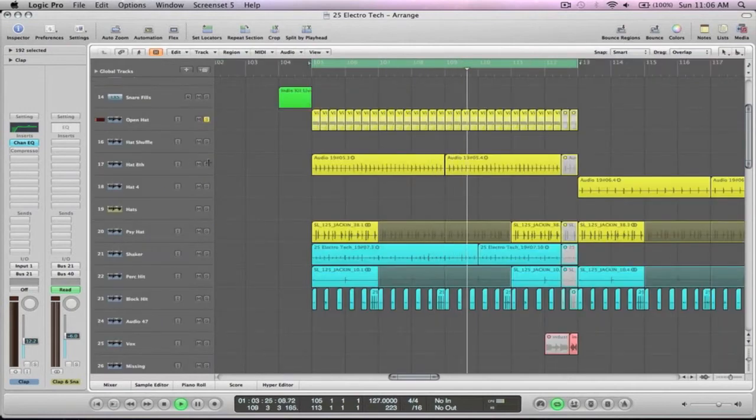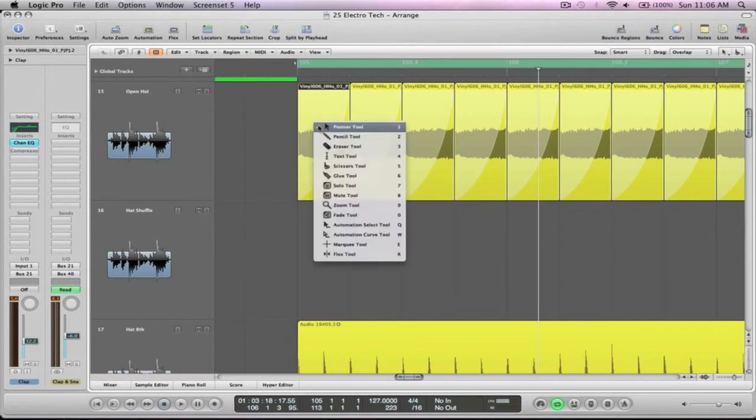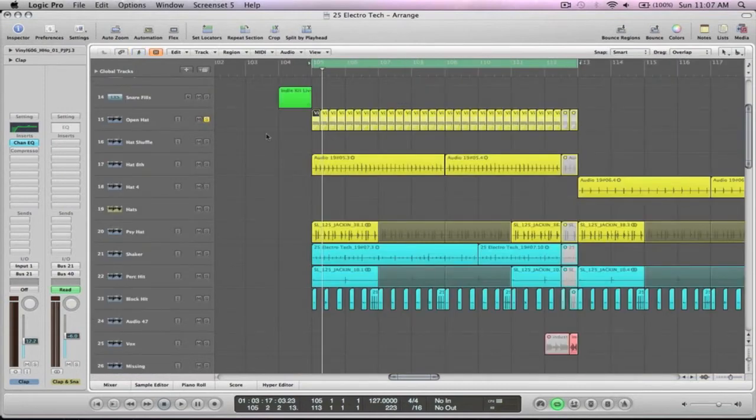There's just an effect going on with the hats. As you can see if I remove the fade, that sound would just be there — there's a little bit too much. I wanted more of a sort of pumping feel. Instead of putting a whole heap of sidechain compression on there, I just put a fade in instead, which is essentially what sidechain compression is doing anyway — it's just ducking the sound. So I just did it manually.